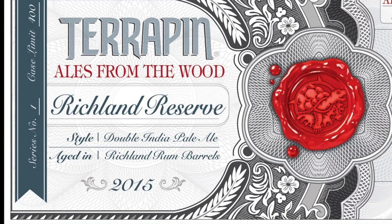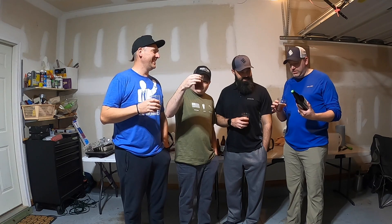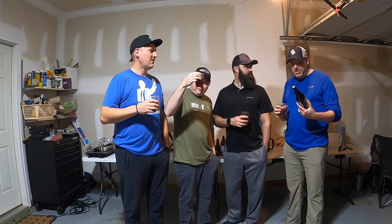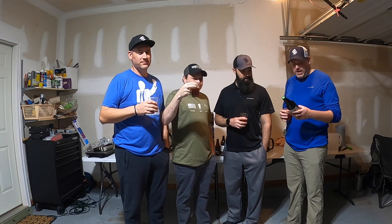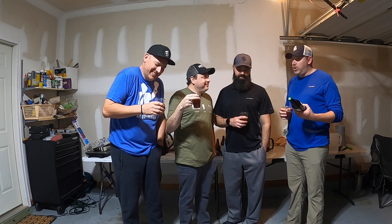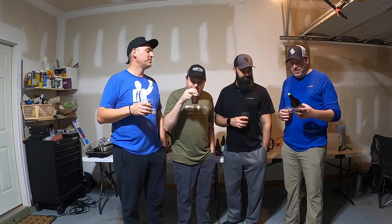It's a Double IPA aged in Richland rum barrels — which is terrifying when you think about it, because IPAs are well known for 'drink as quick as you can.' This has been aged for five years, going on almost six years.